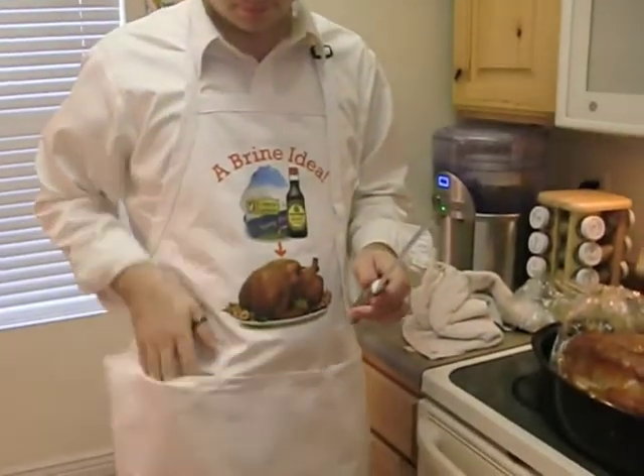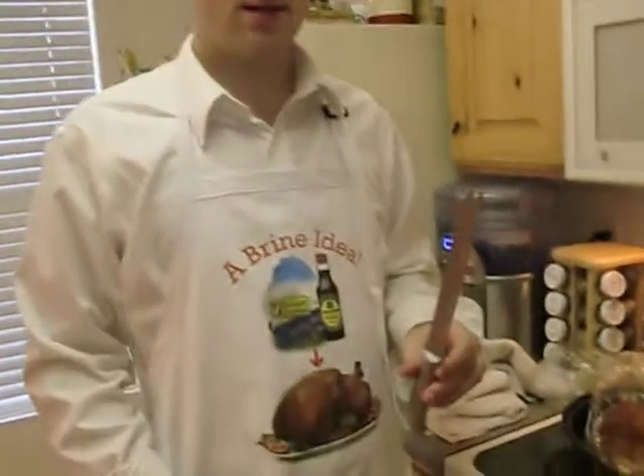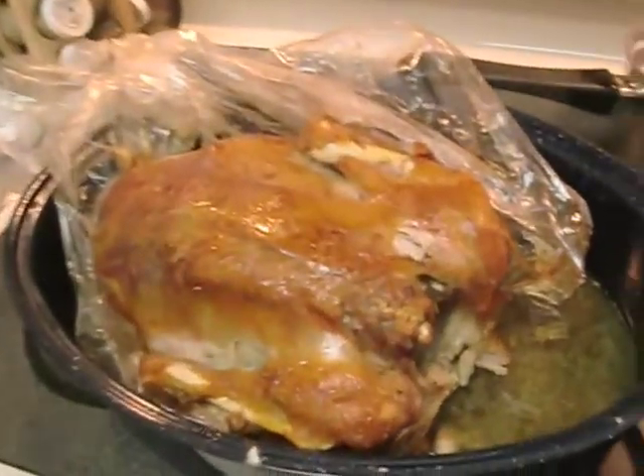Dad did most of the work for this Kikkoman soy rind turkey, and just got it out.